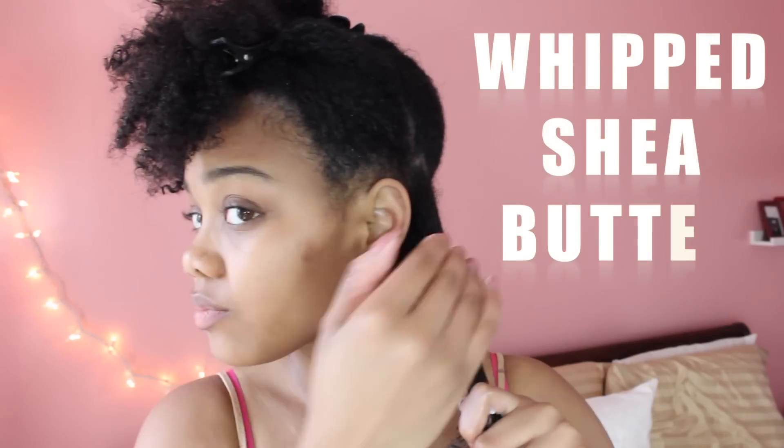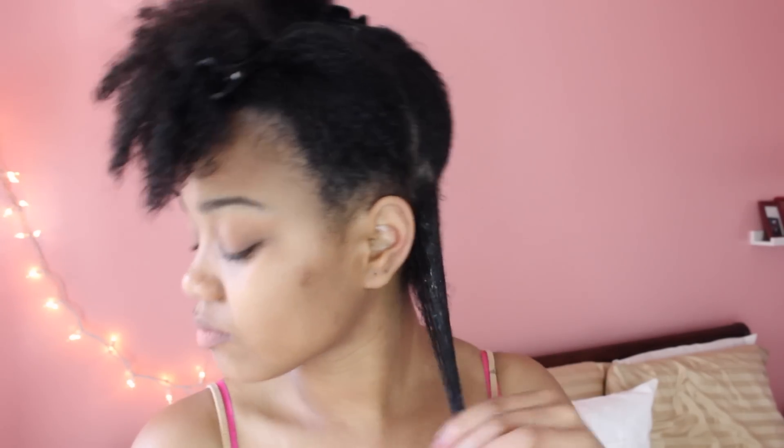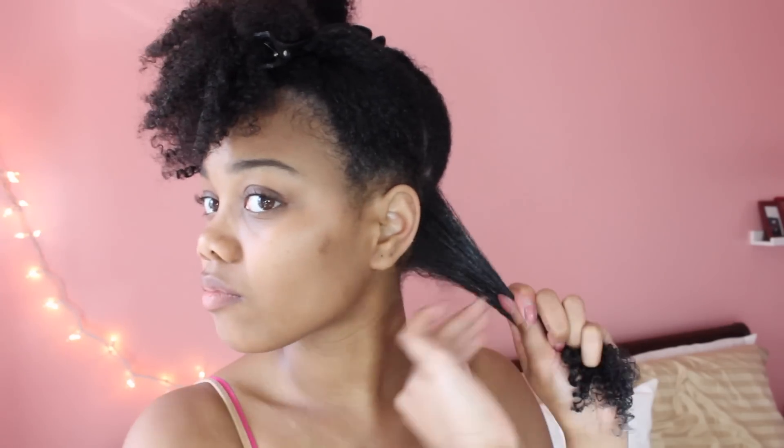The next product I'm going to be using is my Whipped Shea Butter, and what I really love about this product is that it really helps to seal in all of that moisture and it helps my curls to clump together more. I'm going to make sure that I put a good amount of that shea butter all over that section of hair, making sure I focus more on my ends.